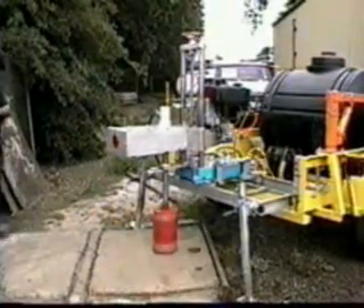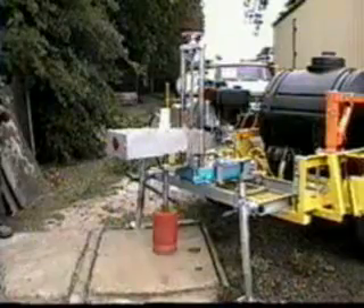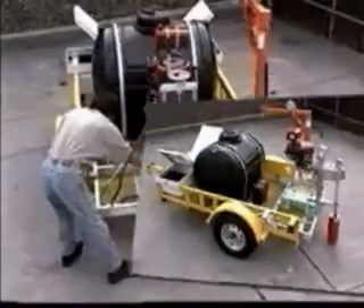Core-It gas powered machines drill twice as fast as their electric counterparts, minimizing the man hours required for each job. The steel construction trailer provides very stable drilling, increasing bit life and lowering maintenance costs.